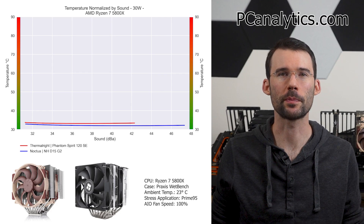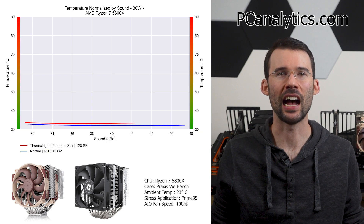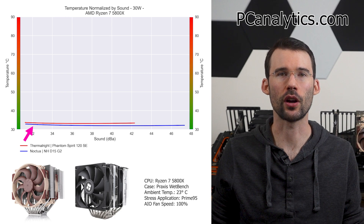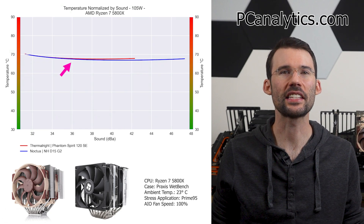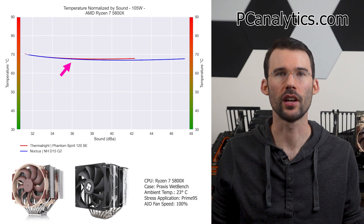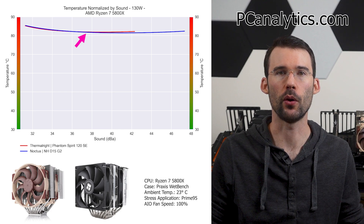In our second set of charts normalized by sound, we have temperatures on the left, noise on the bottom, with lower being better. At idle, the Noctua has a slight advantage across all noise levels. As we increase the wattage to 105 watts, we can see that this gap narrows with similar performance observed at comparable noise levels. And when we push the CPU to 130 watts, we can see that this relationship holds.